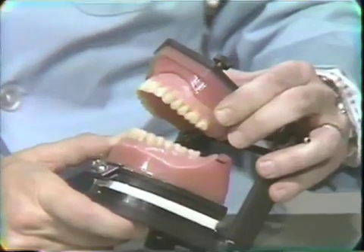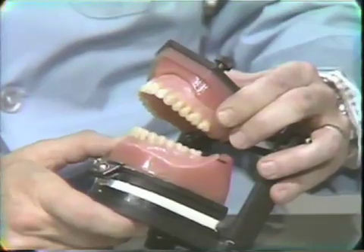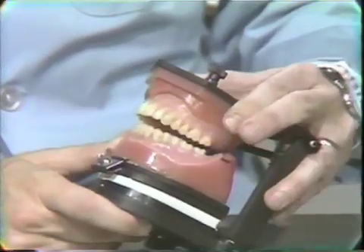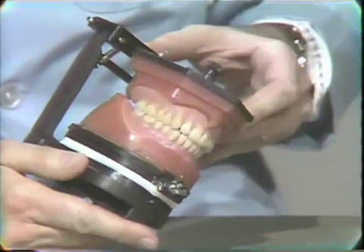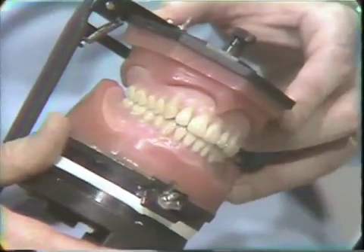We don't want the tissues to adapt to occlusal differences. We want the occlusion to be absolutely perfect before the patient starts wearing the denture. Because unfortunately, tissue will adapt to some occlusal discrepancies, and this is to the detriment of the tissue ultimately.